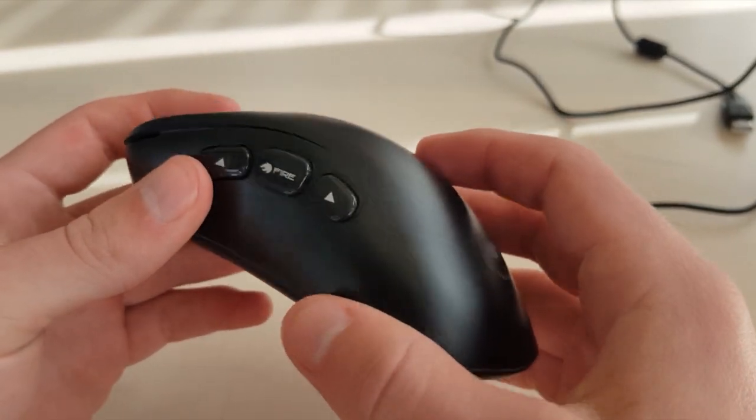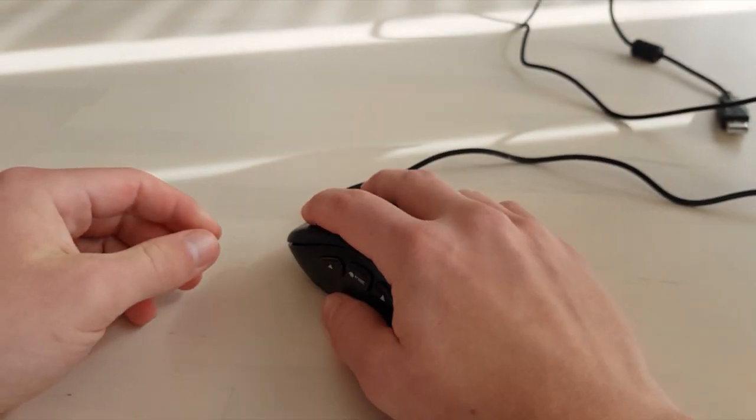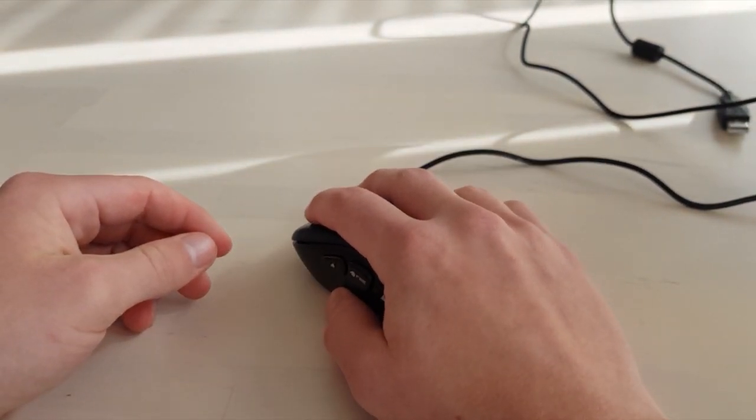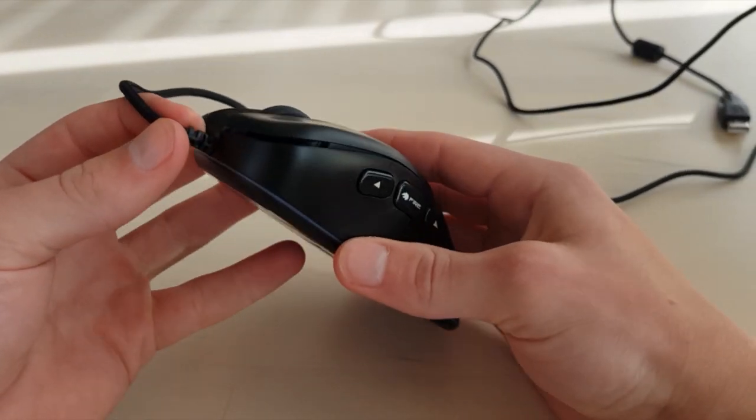Either side of the mouse has this brushed glossy plastic look, and the top of it has a nice flat matte plastic which feels quite nice in the hand and clicks very nicely.